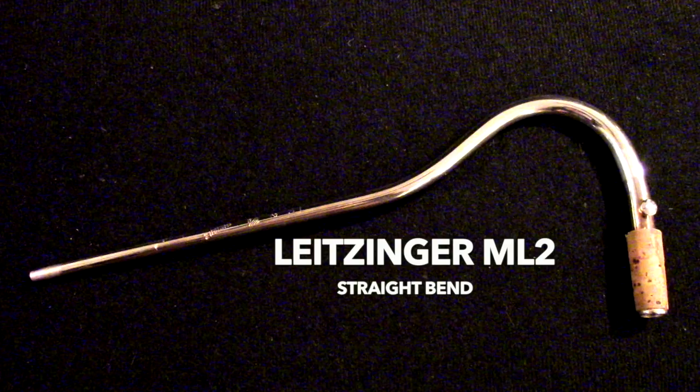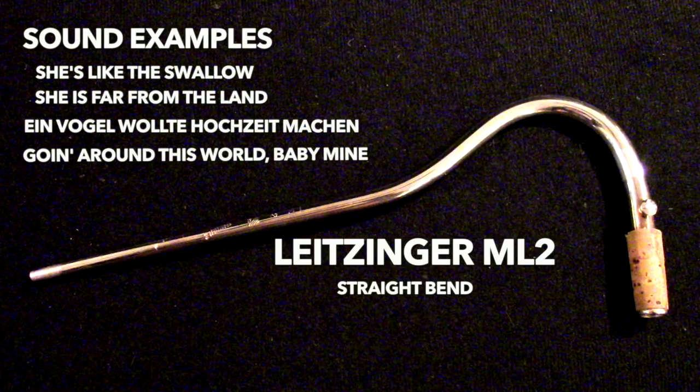Now the second bocal — many of you are aware that it has great high note response, but you might not be aware that this bocal especially for me has darker tone colors. I believe that this is in large part due to the fact that it is a British bend. I have found that in my own playing my body makes as much of the sound as the instrument, bocal, and reed combination. The fact that it is a British bend means that I'm relaxing the shoulders more and the arms more, giving the bassoon a little bit greater distance between my body and the instrument. This slight adjustment gives me darker tone colors.